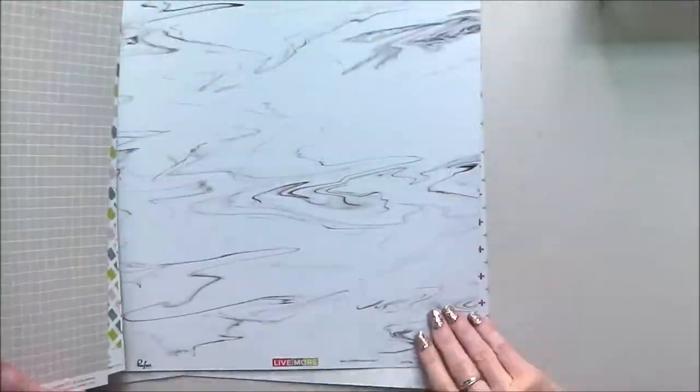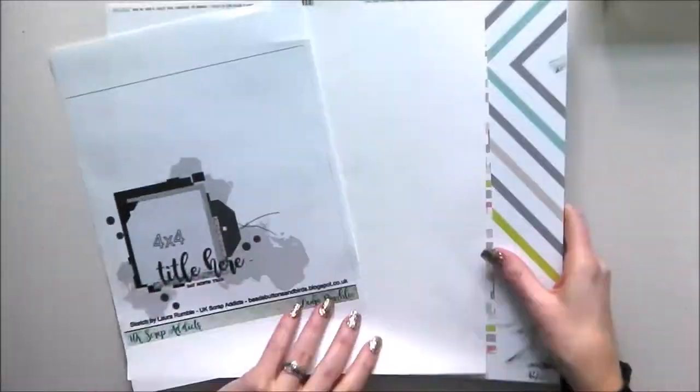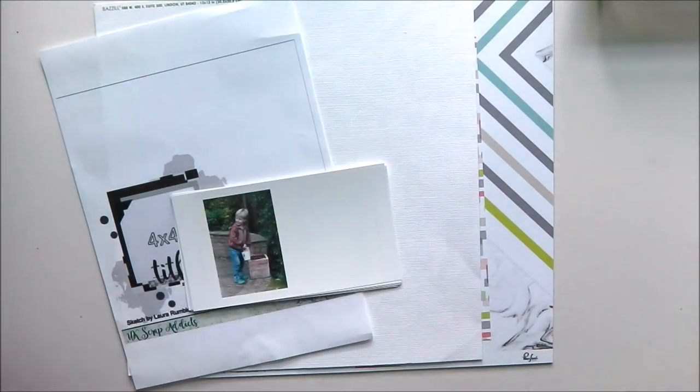Hello and welcome to UK Scrapbook Addicts. My name is Nikki Rowland and today I'm working on the single page sketch designed by Laura.